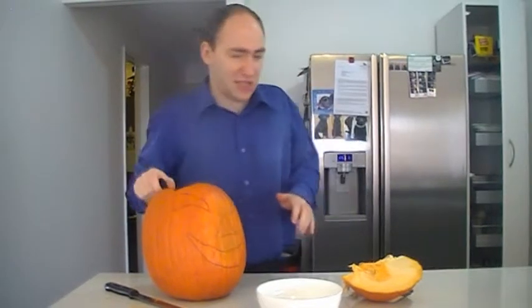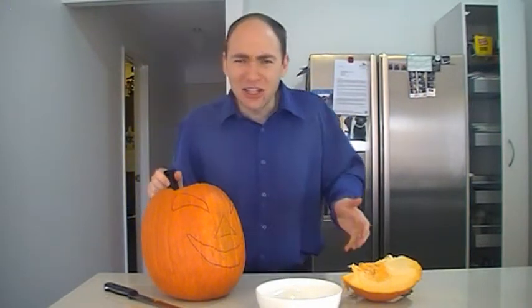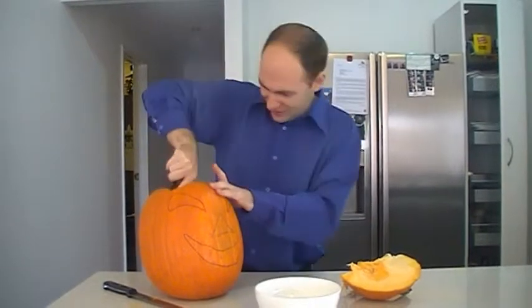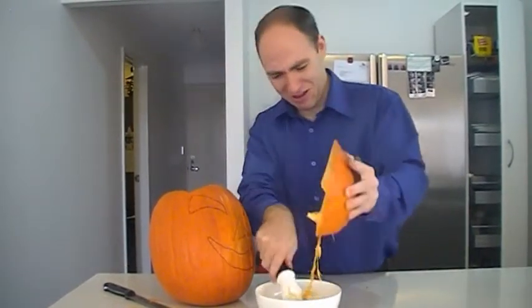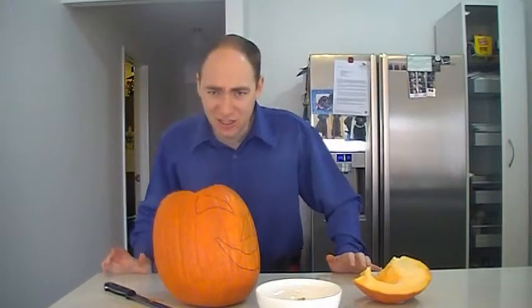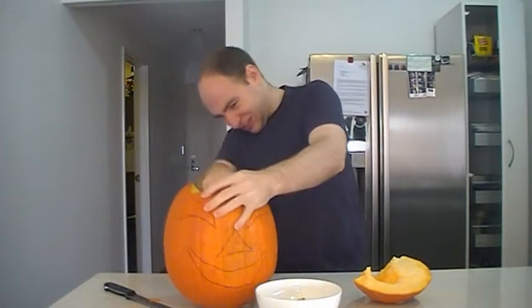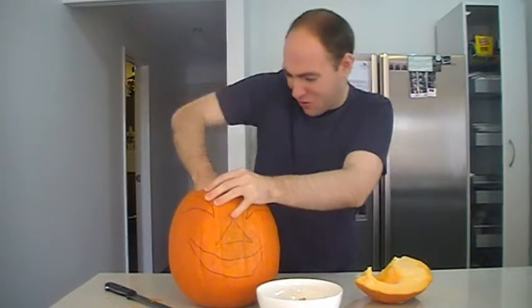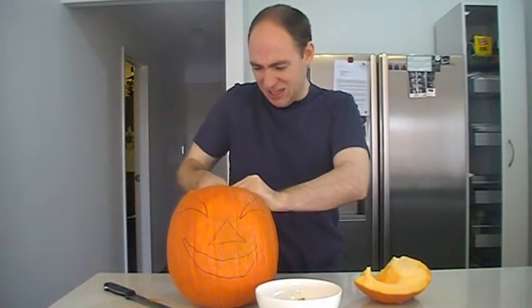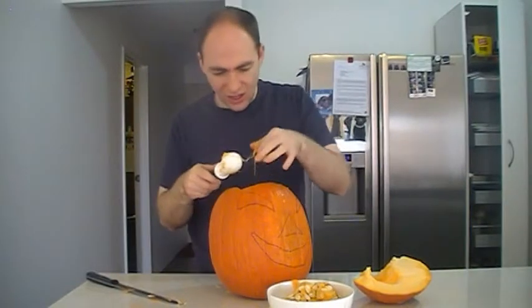Oh god, it stinks. You guys actually enjoy the smell? Ugh, that is so wrong. I think I'm going to need to change shirts. If this doesn't put you off being a vegetarian, I don't know what will. I've been at this now for almost ten minutes and there's still gunk in there.